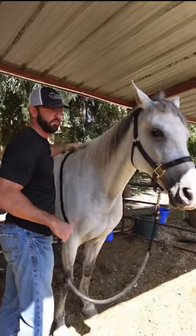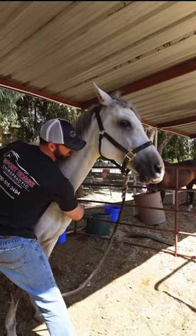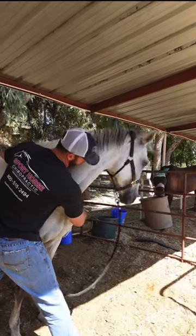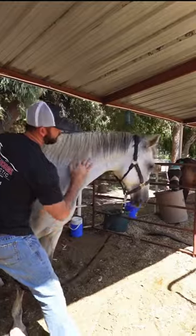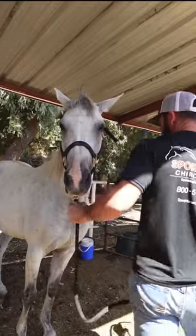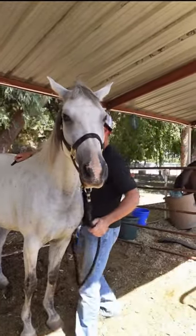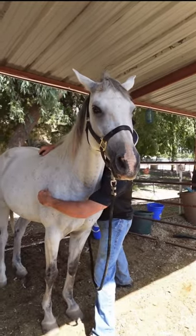I'm going to flex her to the right, see if she can come around and touch. Perfect — that's what I like to see, if they can rotate around and hold that stretch at the shoulder, instead of just coming around, touching, and then bouncing their head back real quick.